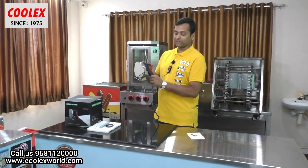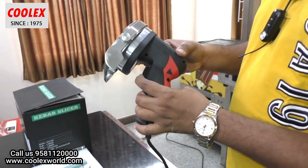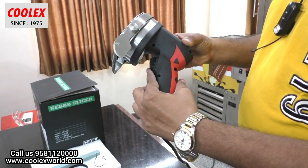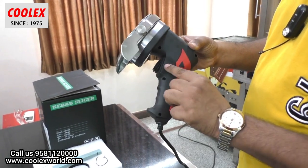Let me explain the features of this machine. Here is the switch — this is a spring action switch. So once you press it and release it, it automatically stops.